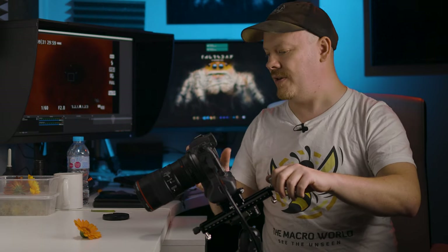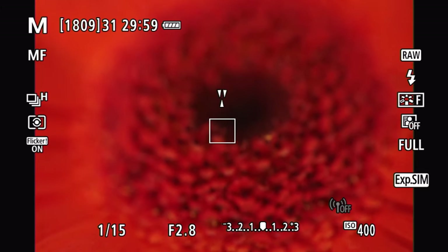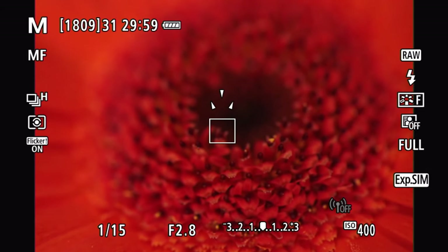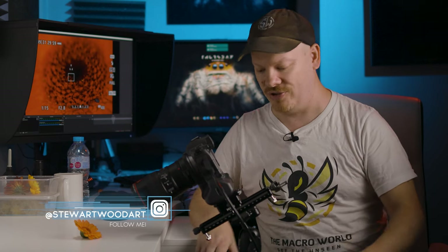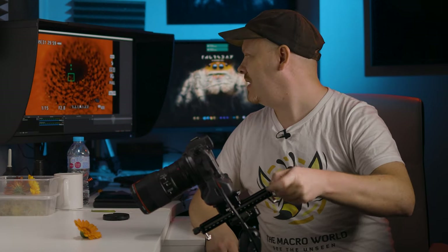Instead of losing magnification to get into focus, what we can do is leave it at one-to-one. Instead of using the focusing ring or trying to move the tripod into position, we can simply rotate this to get it into position. Can you see that coming into focus? So instead of fumbling around with the tripod trying to get into position — and remember a lot of this is going to be in the field as well — instead of fumbling around in the grass trying to get your tripod into position, you can just get it in a rough position and then use this to rotate and bring it into focus.